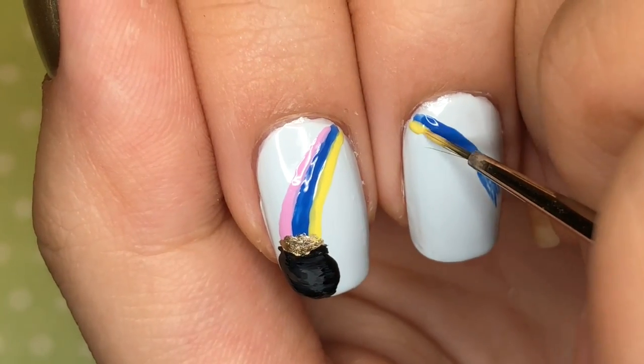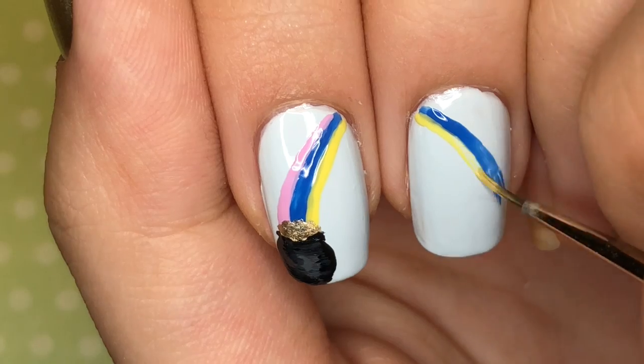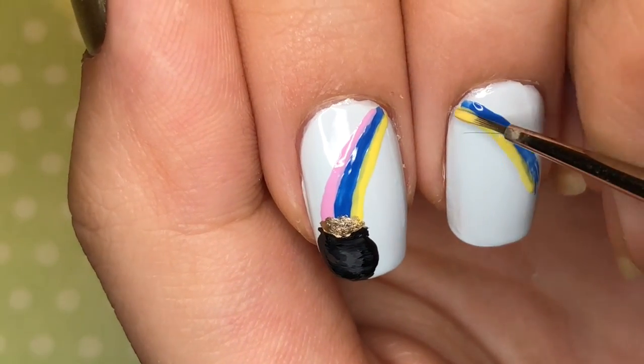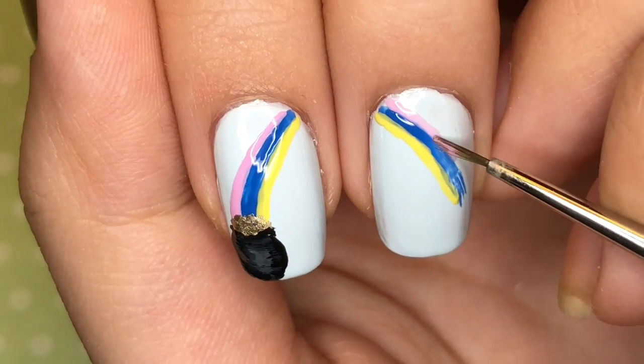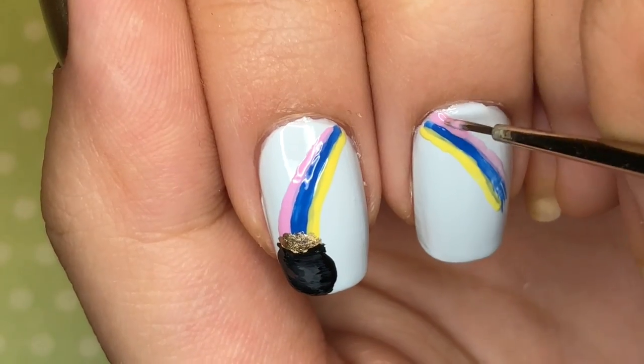I started with the blue so I knew where the center of the rainbow was, and then I went to the yellow and then moved on to the purple once again.